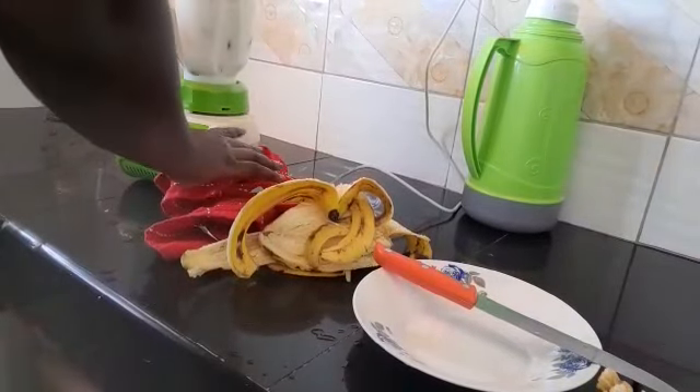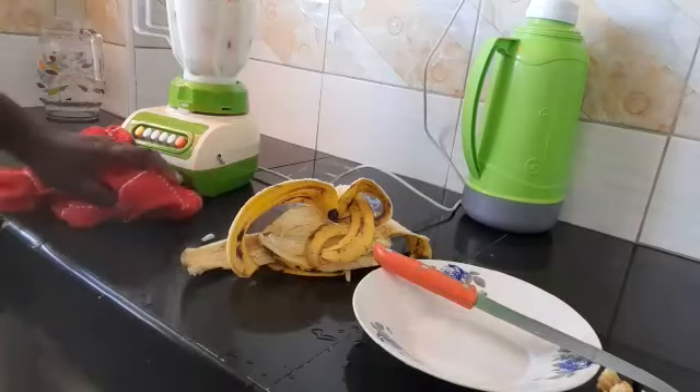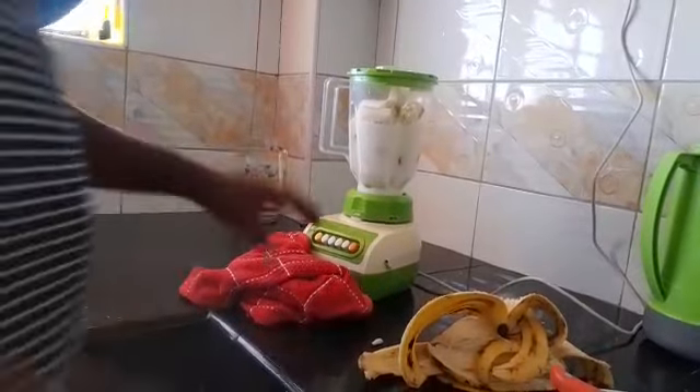So let's mount the blender here. We are going to blend this together, okay my lovely people — we are going to blend this together.